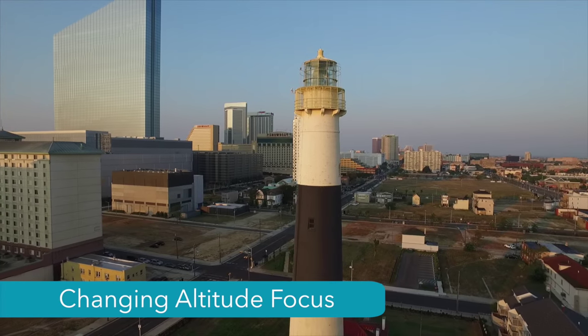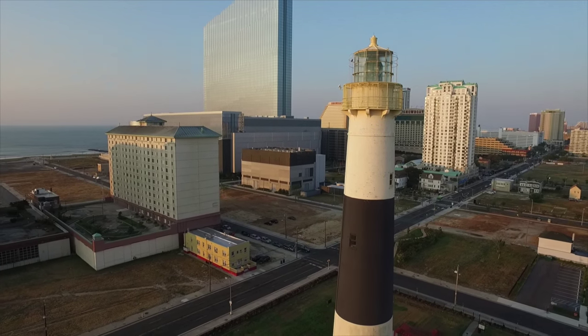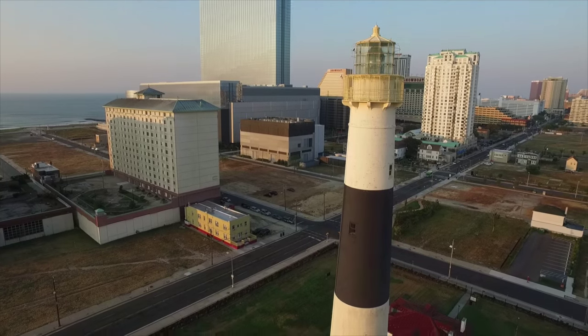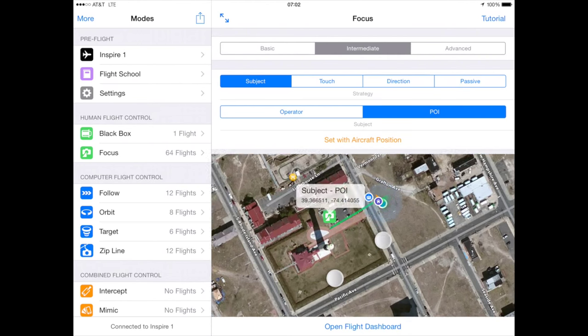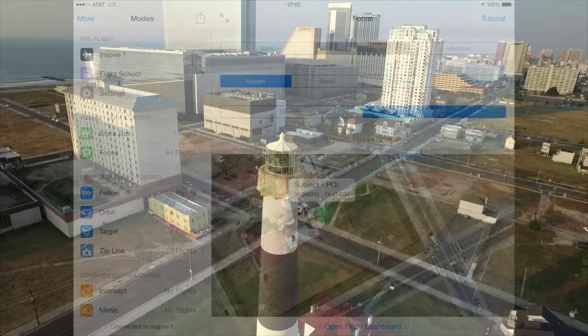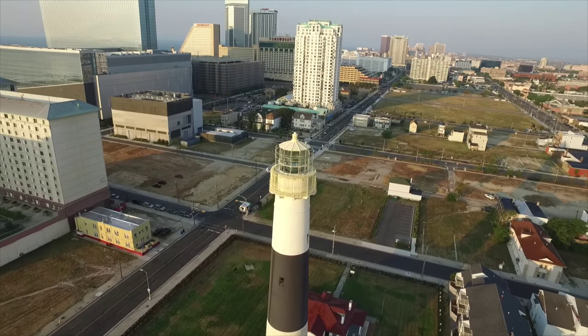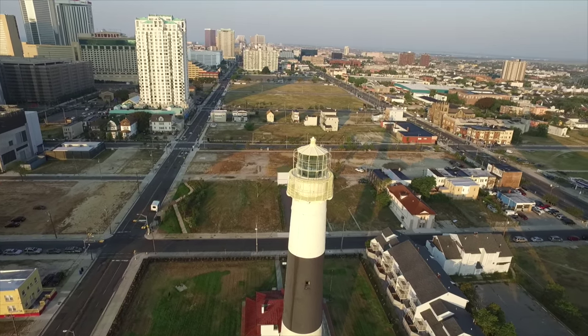The following is one of my favorite things to do with the focus software and the Inspire 1. In this example, I want to maintain focus on this lighthouse, ideally at the top of the lighthouse. One way to do this would be to pick up the focus pin and put it on the lighthouse on the map. If I switch to advanced settings for focus, I can also manually enter the altitude for the top of the lighthouse. However, this can be difficult, particularly with a small point like this lighthouse, and it also assumes the map is very accurate, which in this case it was not. Here is an amazingly simple way to get this shot very accurately with your Phantom 3, but even more so with your Inspire.